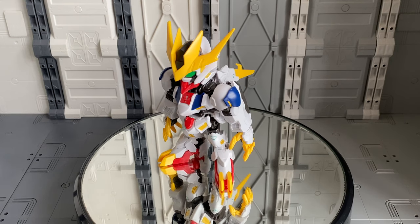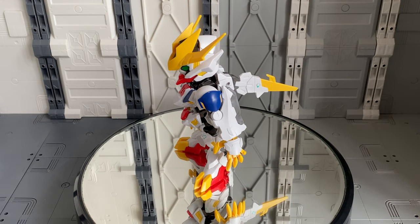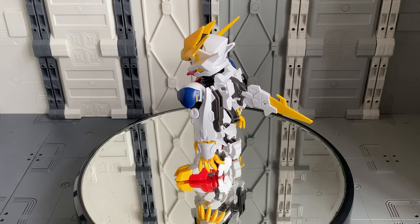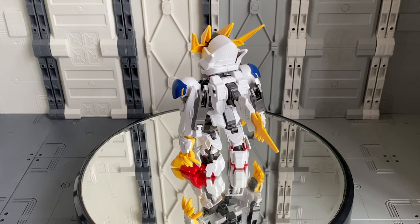Hey guys, Todd here again with HobbyLink Japan and it is time for another review — another tale from my backlog. This is another kit that was released a little while ago; I've built it but just haven't had time to get around to doing a review of it.